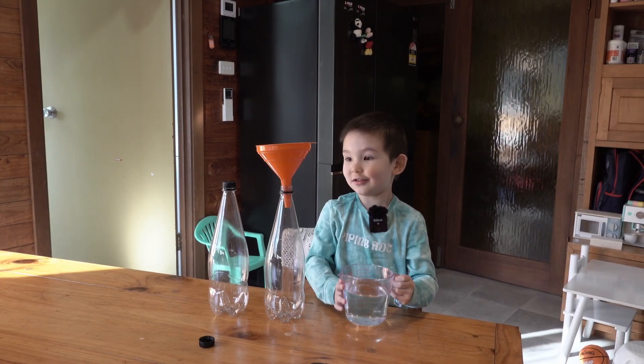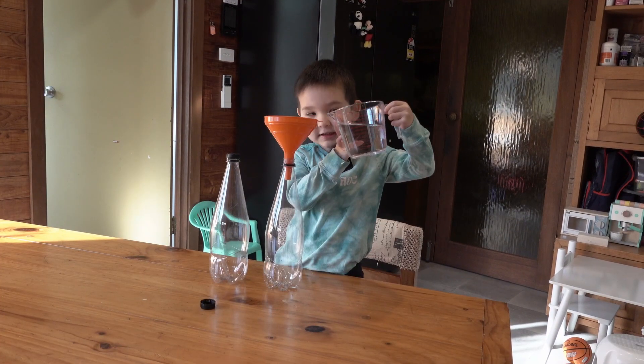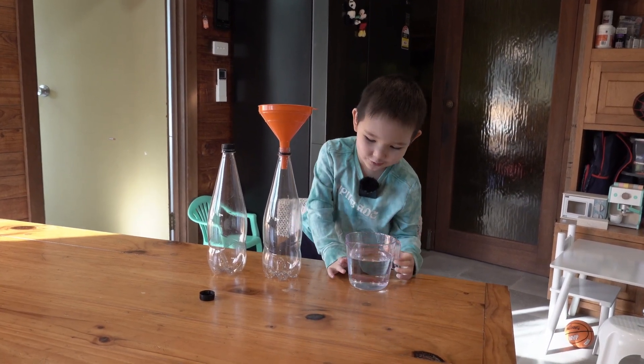We're gonna put the water in for the marker level. I can't even see — look at the top. Dad, I think this is gonna be a messy job.